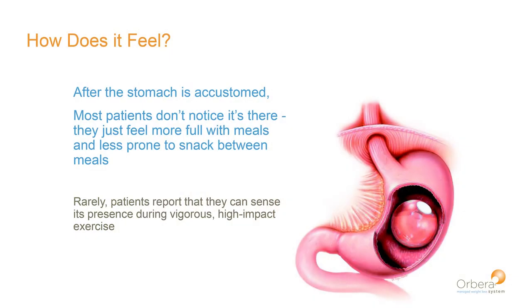So how does it feel? People ask me all the time: am I going to feel it sloshing around, am I going to know it's there? In all honesty, most patients don't notice it's there at all. You might feel like you have a little bit of food in your stomach, but in terms of normal activities, exercise, and even contact sports, the vast majority of people say there's absolutely no difference whatsoever.